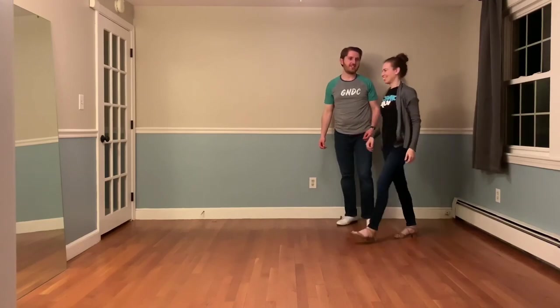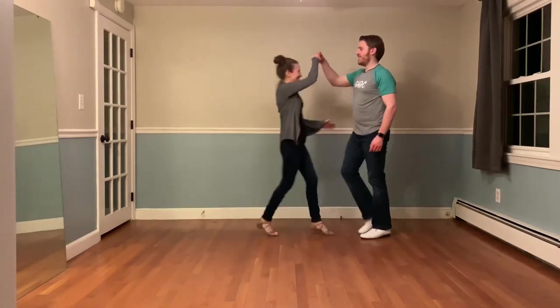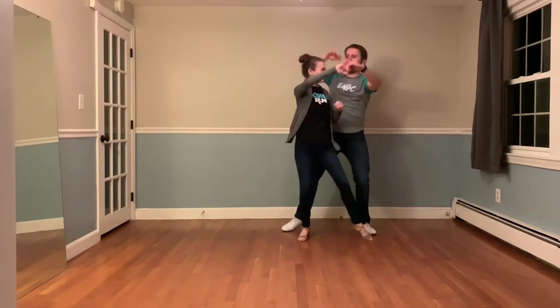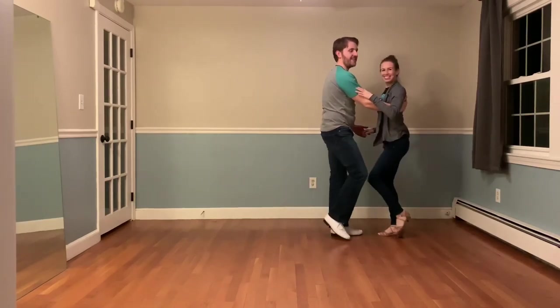Showing this one more time without stopping. Push break with our drape: one, two, three, and four. Left side cutoff: one, two, three, four, five, six, seven, eight, nine, ten, eleven, and twelve.